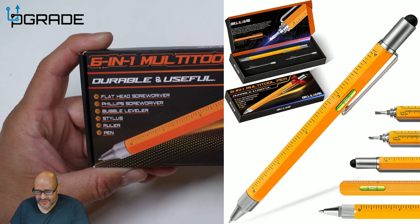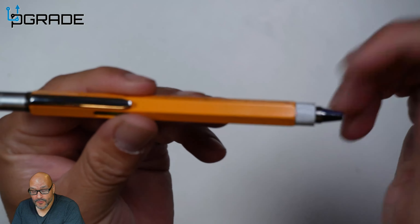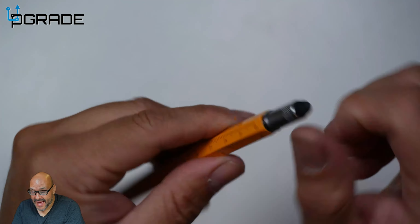On top of that, they give you a stylus. Yes, believe it or not, it's a stylus. Look at this — the stylus works with every single iPhone and iPad, and you could even use it on some Androids, but it's mostly made for iOS. Pretty awesome little application. If you're in the field using your pen, this is great for that.